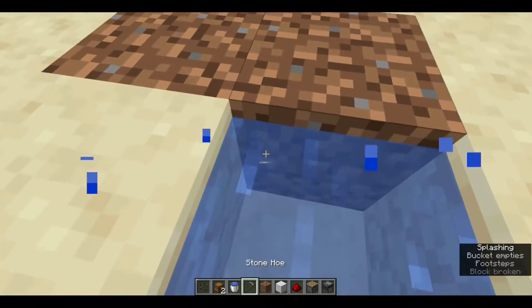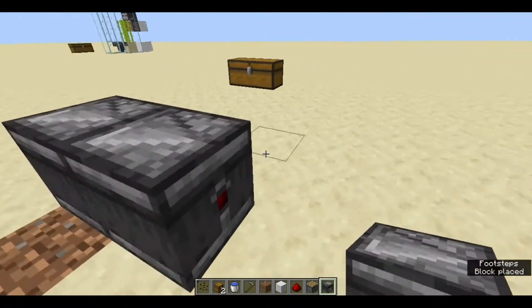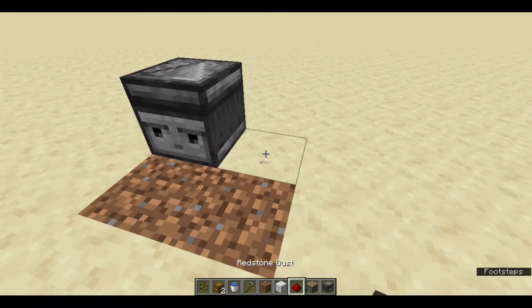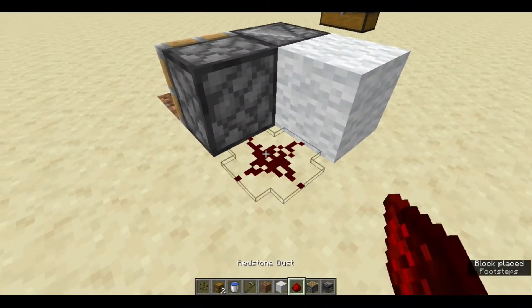So then place an observer here. And now place any block behind it. So now our detection system is done.